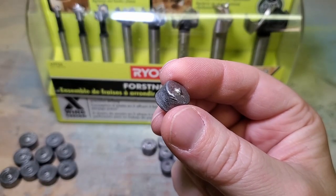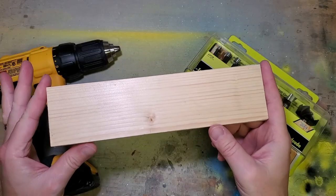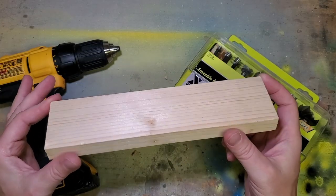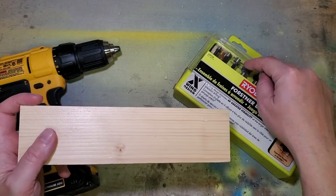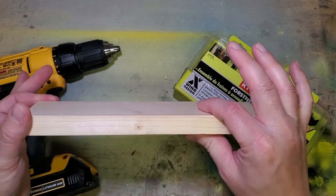The first thing we need to do is make some lead weights to match these common diameters. I'm going to take a scrap piece of wood — it really doesn't matter what kind it is, in this case it's pine — and I'm going to take each of these bits and drill several holes, being very careful not to go all the way through.